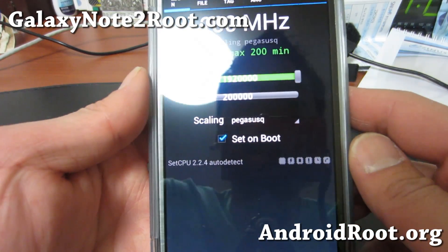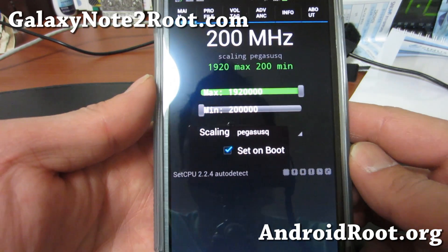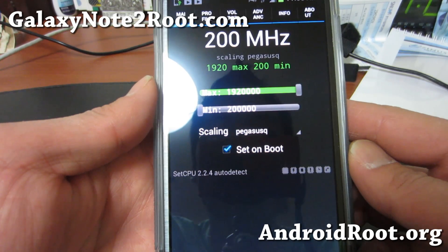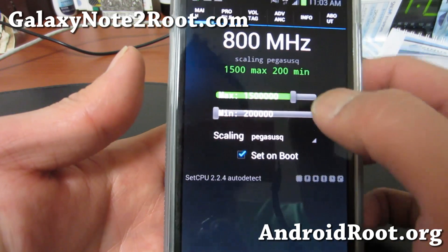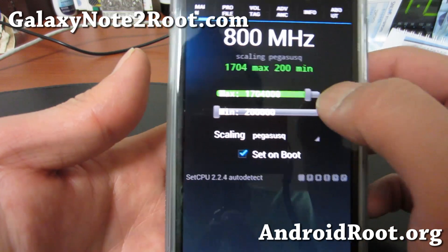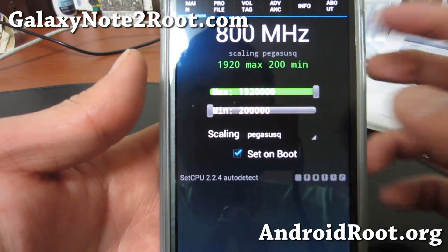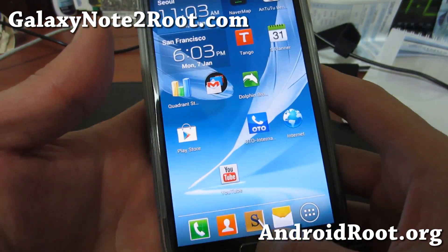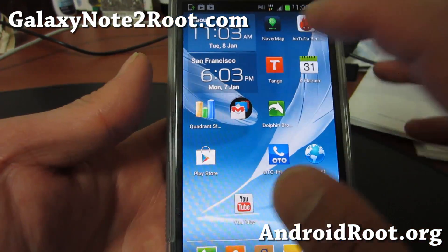I don't actually recommend running at that speed unless battery isn't a concern. If you're in the house or something, go for it. But if you need maximum battery life, I would set it around 1.704 at most, or maybe 1.8. Just for fun, we'll set it at 1.92 and run some tests to see how fast our phone can run.